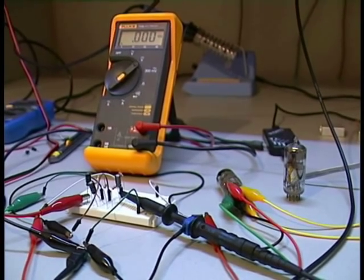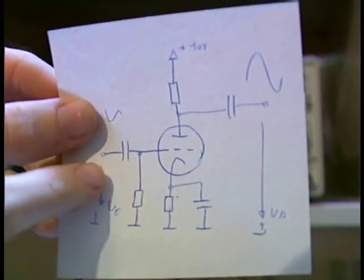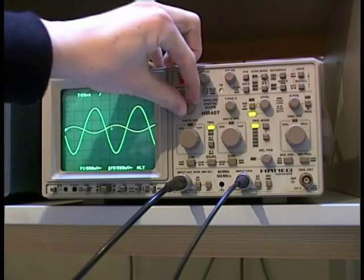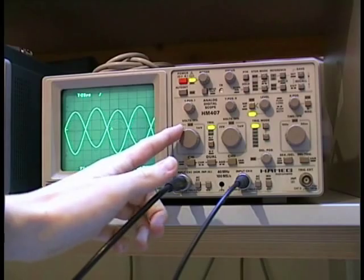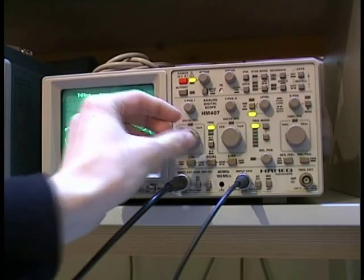Now let's take a short look at my oscilloscope. I switch on the function generator, which is connected to the input and also to the first channel of my scope. The second channel of my scope is connected to the output. Here you can see the input signal on the first channel. You can see it has high amplification. And if I zoom in a bit, you can also see the phase shift of 180 degrees — with this circuit you have a phase shift of 180 degrees.